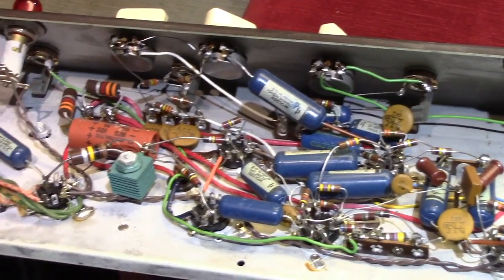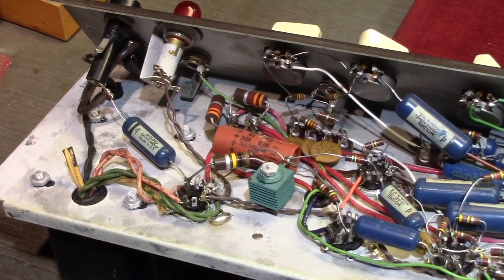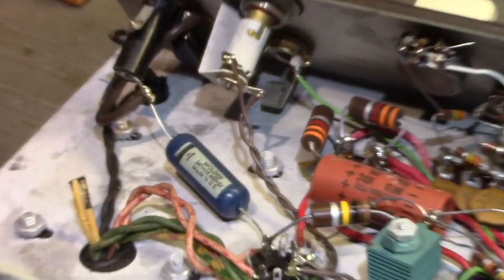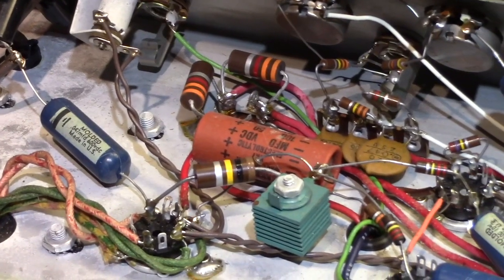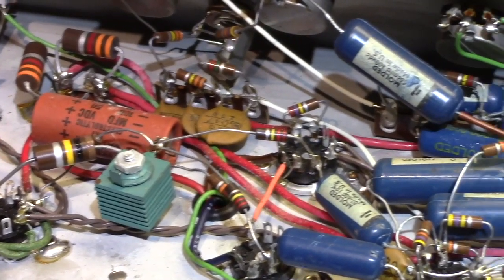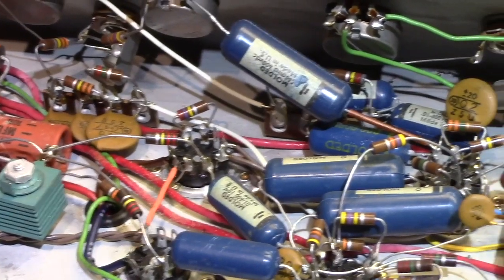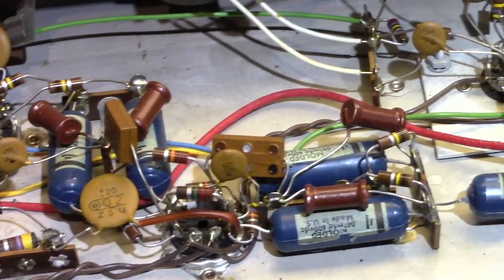This particular example of this amplifier is very clean and it's not going to need a whole bunch of work. I've already plugged it in and it really does sound good. The famous Magnetone vibrato works very, very well on it. So yeah, this is point-to-point.